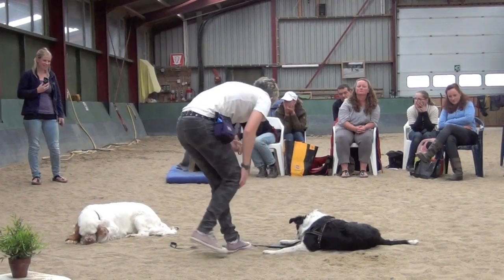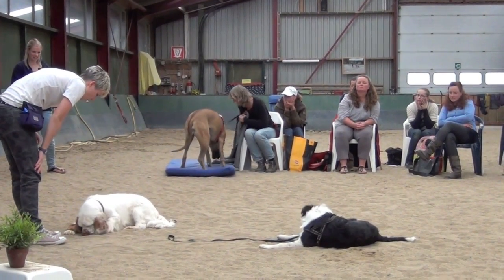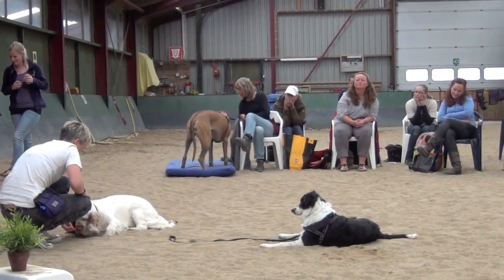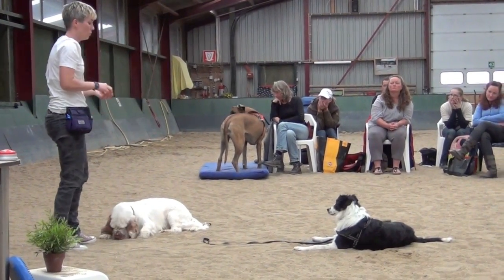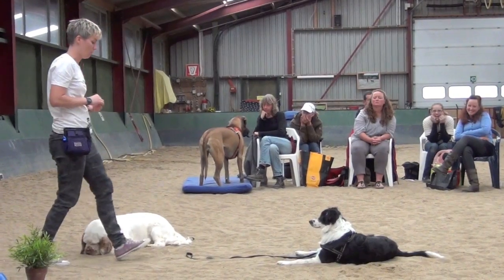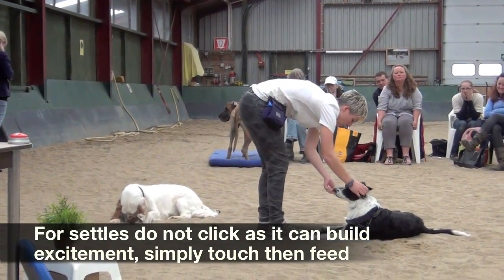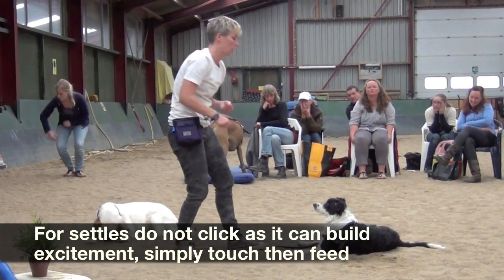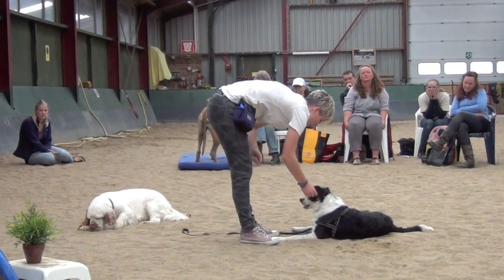Another great thing: every time you give your dog a treat for something, you can touch them just before they get the treat. So you can use classical conditioning in the training session — your dog does something, click, pet, and then treat. The same with their dinner. For clients who have a very hand-shy dog, you're going to pet them, feed the kibble, pet them, feed the kibble.